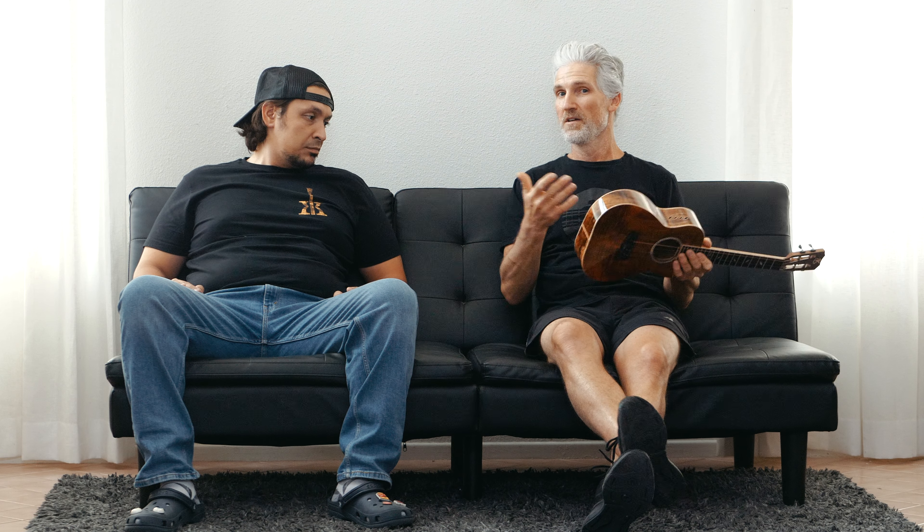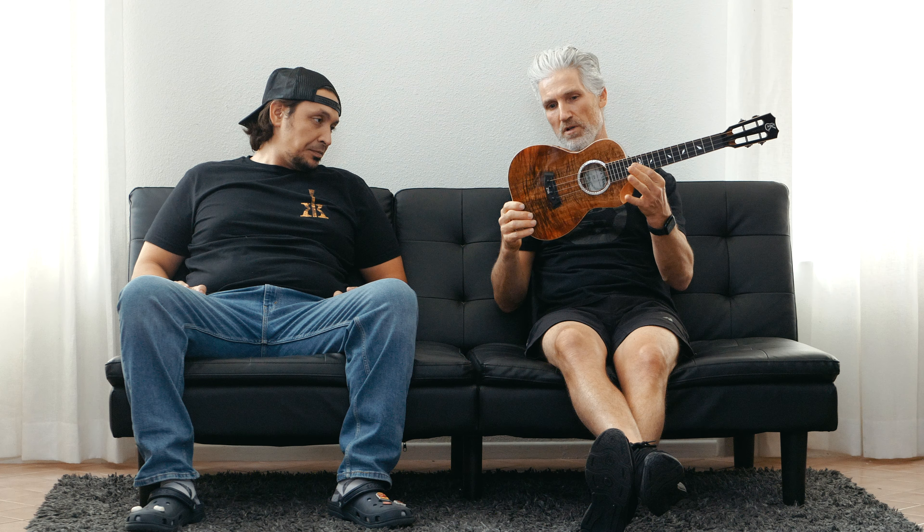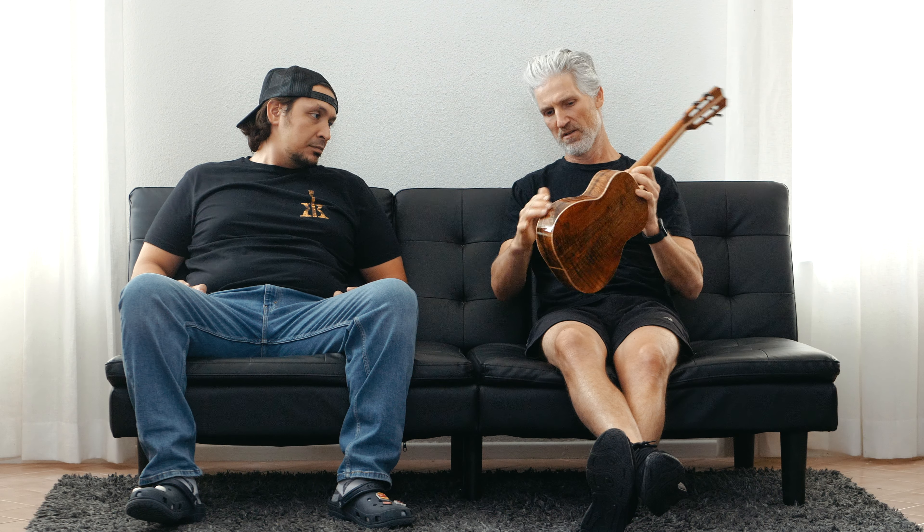Maybe this is the first time you've seen a video on this, or maybe you've bought a platinum already and you just want to see the other ones that are out there. That happens. But anyway, we've got the Master Grade koa wood — top, back, and sides. Gorgeous. And the sides — these are some really nice sides.